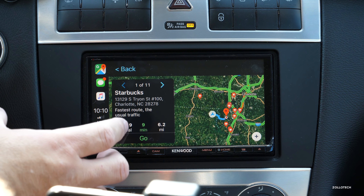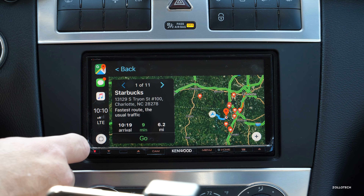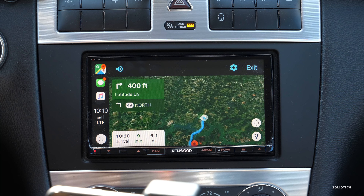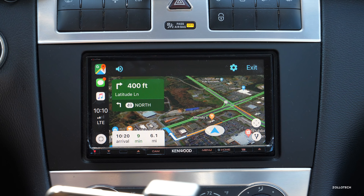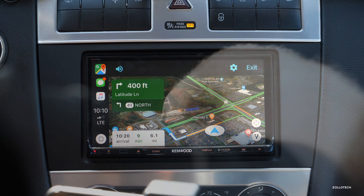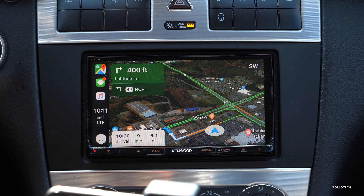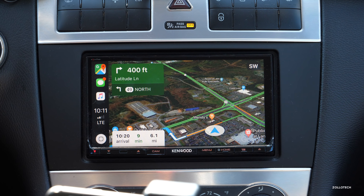The navigation interface looks very similar to Apple Maps, and that's because Apple locks them to the same interface so they really can't change it too much — but they can do their own map overlays. We'll hit go and it starts: 'Turn left onto Nautical Drive, then turn right onto Latitude Lane.'